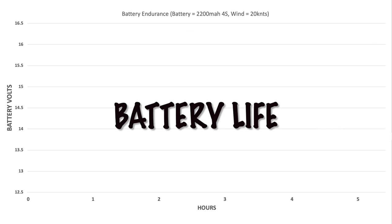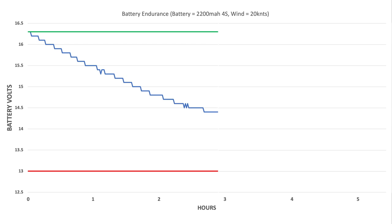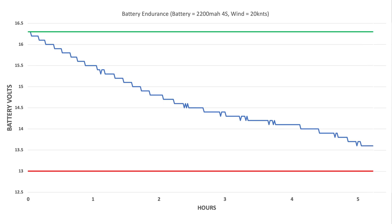Battery life is almost entirely a function of operating conditions. The more force — in the form of wind, current, and so on — trying to move the buoy off its anchor position, the more the buoy needs to work to stay in position. This graph looks at a test of battery life in a 20 knot breeze using a single 2200 mAh 4S battery. We see measured battery voltage dropping from the fully charged state toward the low limit of 13 volts, at which point the auto home function will kick in, over a five and a half hour period. The battery compartment can take two 2200 mAh batteries, so in more challenging conditions two batteries could be used to double the battery life.